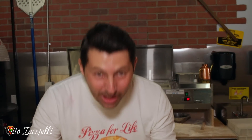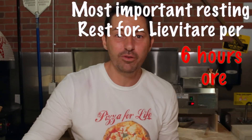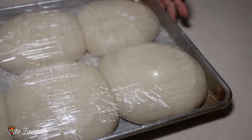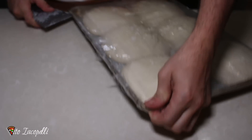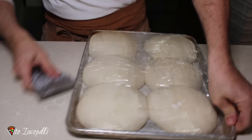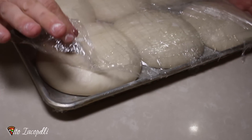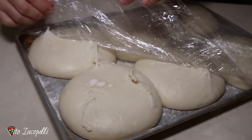Now the dough is nicely covered. We have to wait about 6 hours at room temperature, and then if you don't use it you can put it in the fridge. Here we go — 6 hours exactly, done. Now I want to explain how to take it out without the dough sticking. We're gonna cut from the sides, all of them. Now gently — pay attention on how I take it out. You're gonna do it in one shot — tuck, tuck, tuck — just like that. It doesn't get sticky. See?